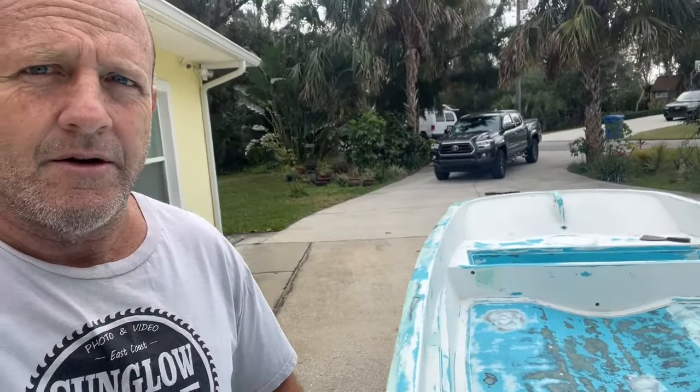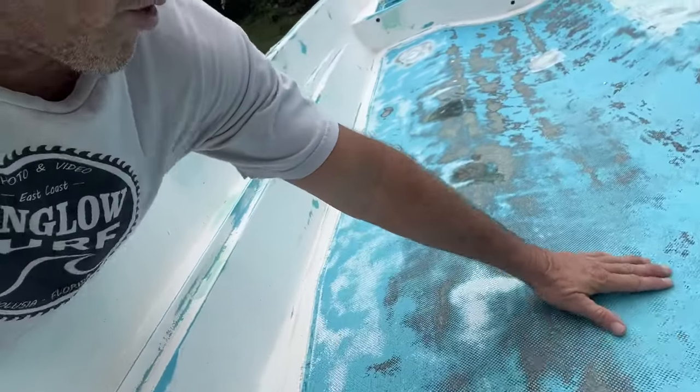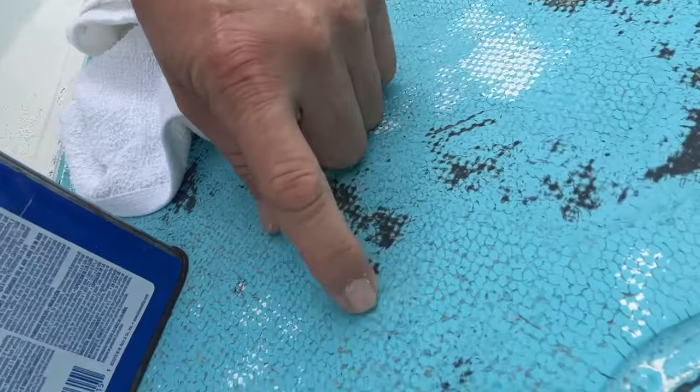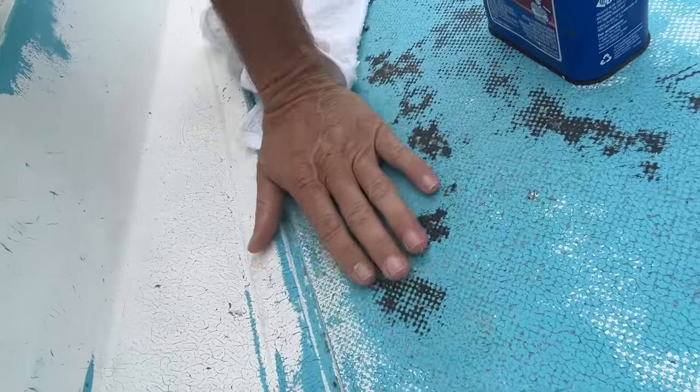Here we are today. We're going to start working on fairing out the inside of the hull. We've got some gouges here, and we're going to fill in some of these little dings and nicks with the fairing compound, get this as smooth as we can.